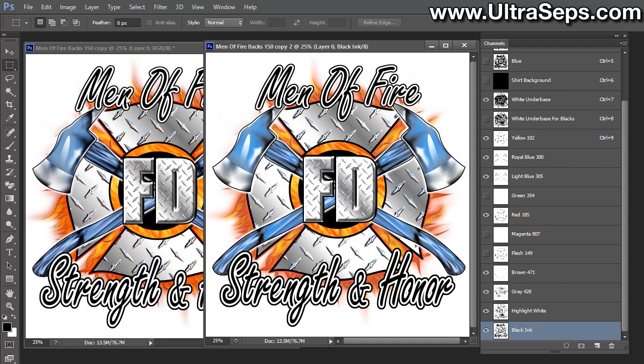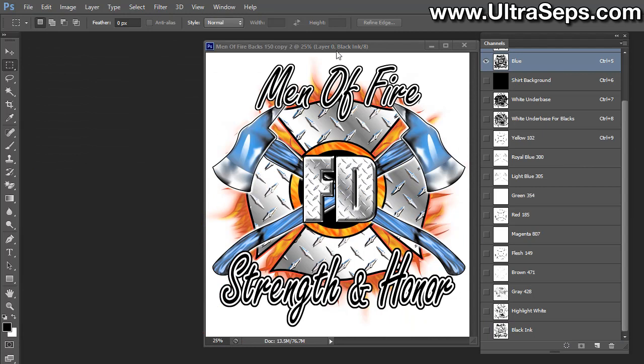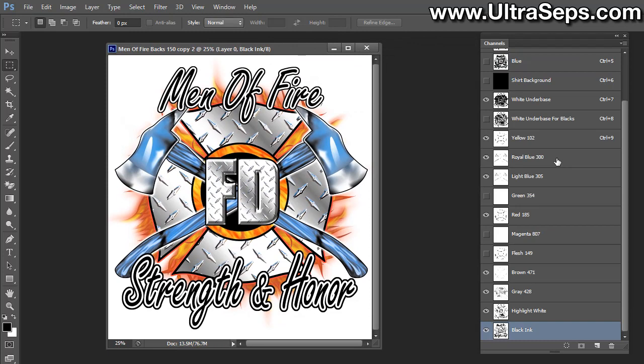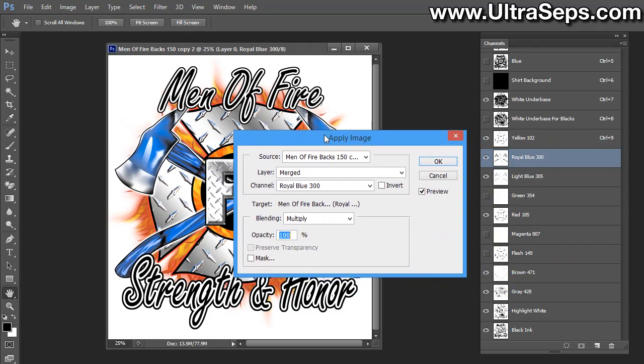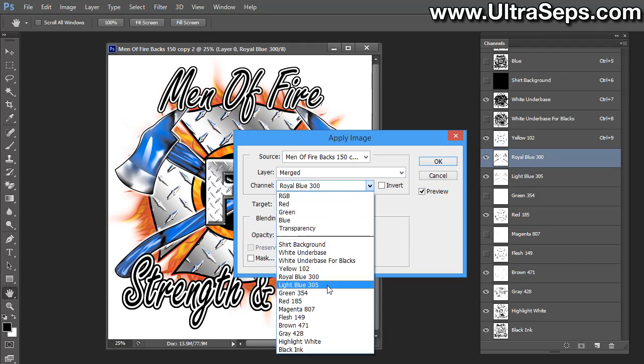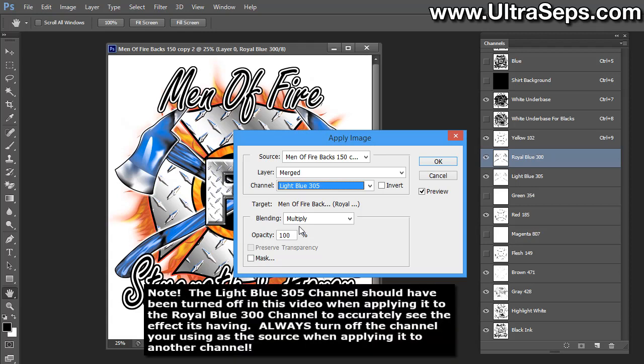First, let's remove the original image so we can concentrate on just this one. Select the Royal Blue 300 channel — the darker of the two blues — and make sure it is selected. Now go up to Image in Photoshop and choose Apply Image. When the Apply Image window opens, next to Channel, select the Light Blue 305 channel. What we're doing is applying all the data from the Light Blue 305 channel to the darker Royal Blue 300 channel. Next, next to Blending, make sure Multiply is selected.